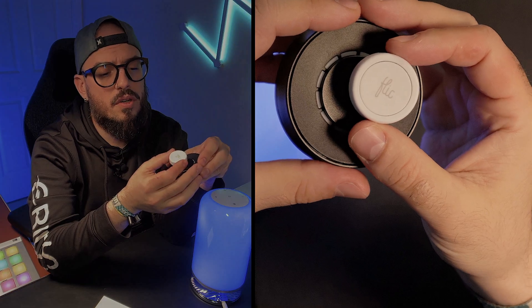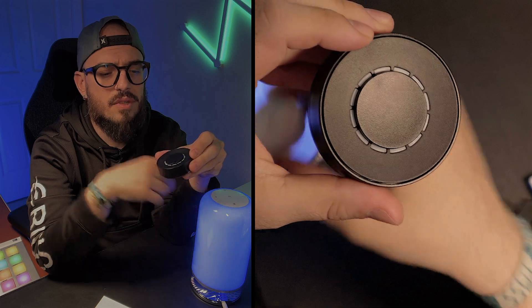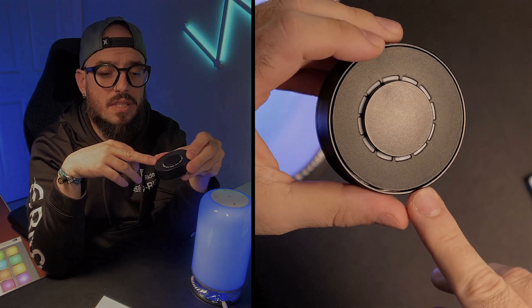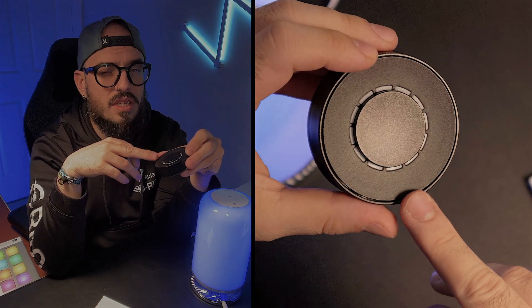Hi everyone, Mark from AdPack, and if you love tech and if you love discounts, this is the place for you. Today we are going to talk about the little buttons that Flick have been releasing recently. They have released this one, the Twist, which they also sent to me and we'll be briefly talking about it.